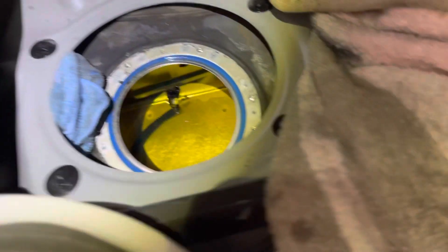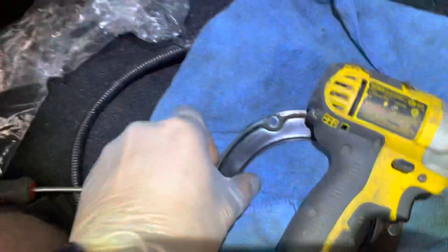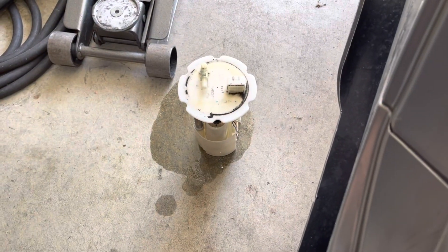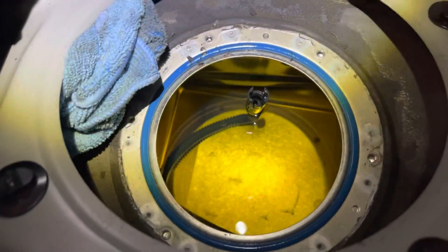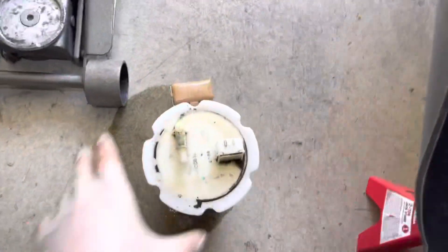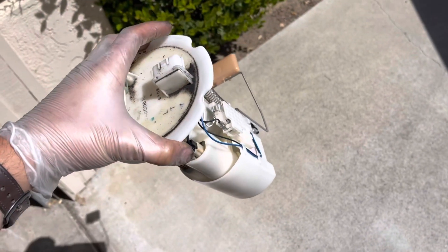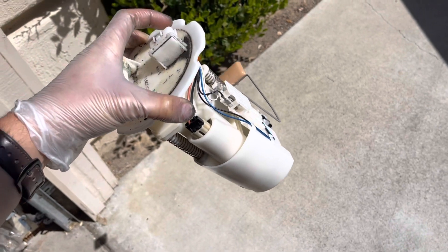There is another connector inside and you're going to be able to take it off completely. As soon as you take off this thing which holds the whole hanger in the tank, you pull it up and then there is this line — I honestly don't know what it is — I just unhook it and I was able to pull out the whole assembly.